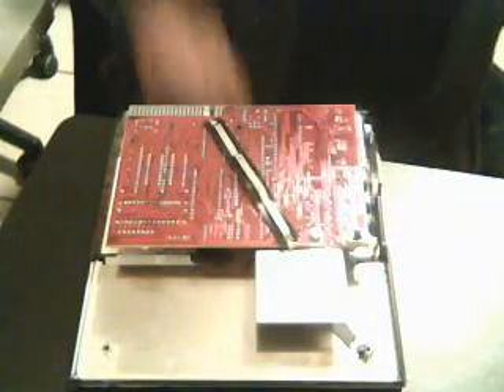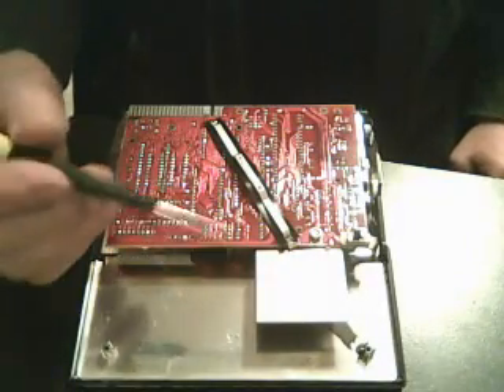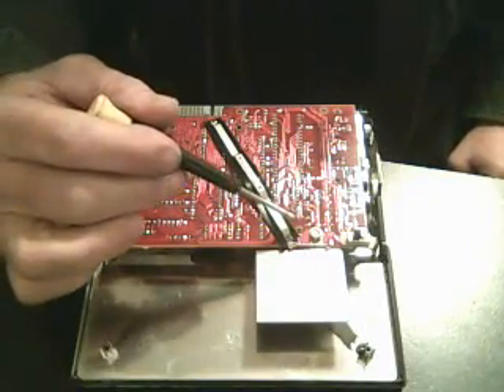Underneath the circuit board there, it'll have two or three screws in it that you need to pull out so you can lift the circuit board up.